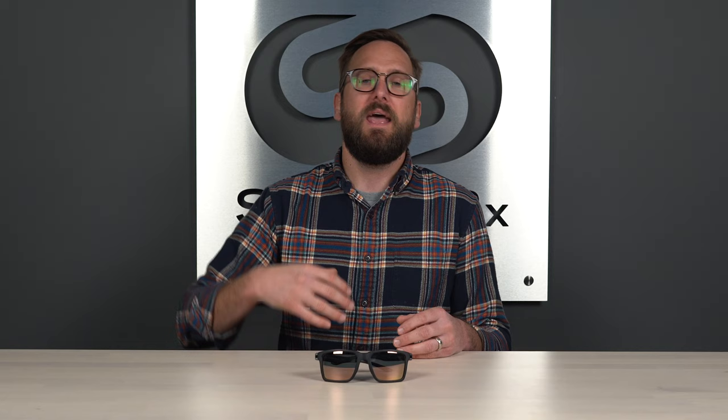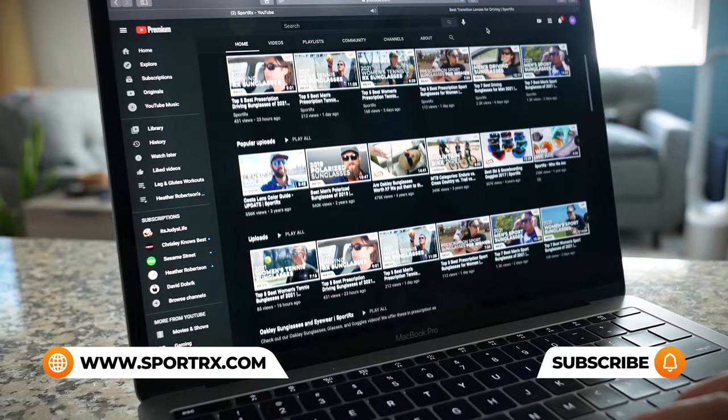Maui Jim, for instance, has an amazing reader collection — just about every one of their frames is available with a reader lens. With that, you're going to get a bifocal where there's distance up top and reading in the bottom. They do it a cool way by putting the bifocal portion on the back side of the lens so you don't see anything on the front. It hides a little bit better and allows their coatings to work much better on the front side of the lens.